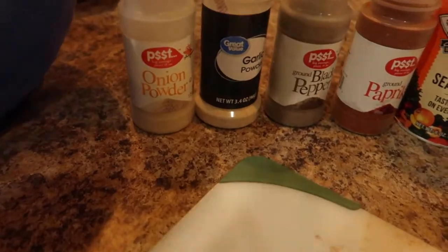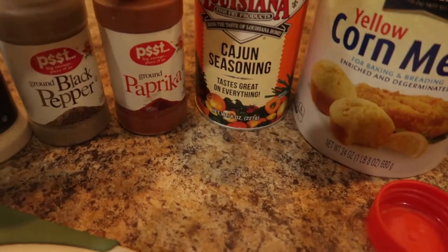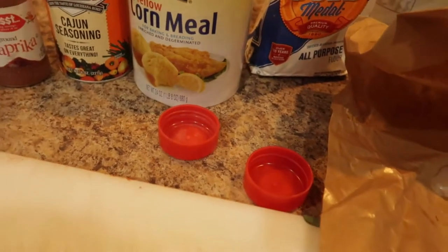For the spices we have onion powder, garlic powder, black pepper, paprika, and a little bit of this Cajun seasoning — this stuff is really salty, y'all.